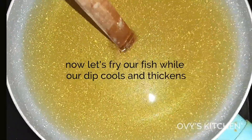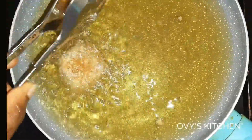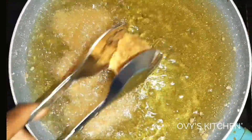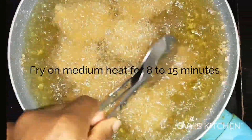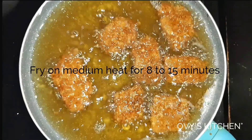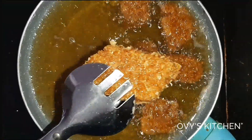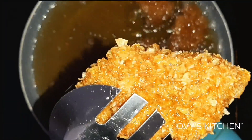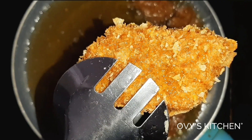Here I'm testing my oil — when you see bubbles at the end of a wooden spoon inserted in the oil, it's ready. I fried my fish for 10 minutes on medium heat and it was beautiful. You get a perfect crust with the cornflakes — I'm telling you, just try it. You can use this method for chicken too. I've taught you guys a new crusting method!